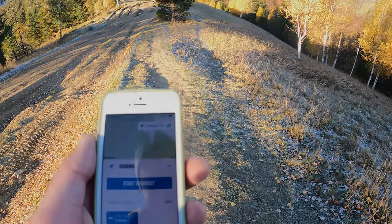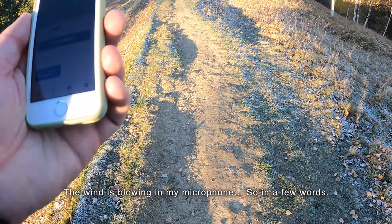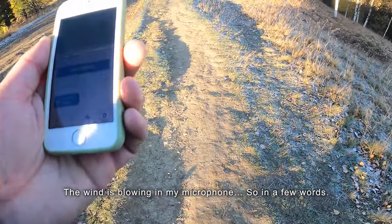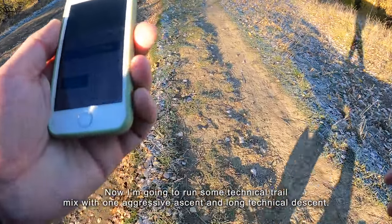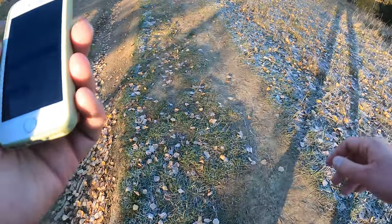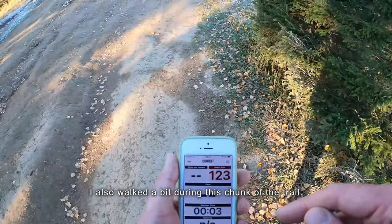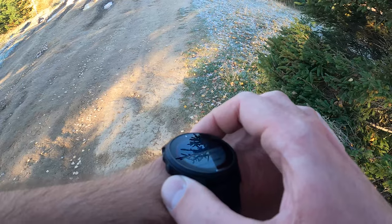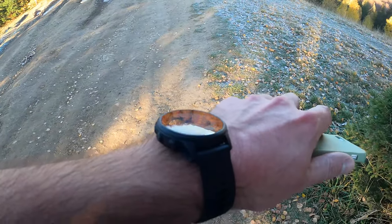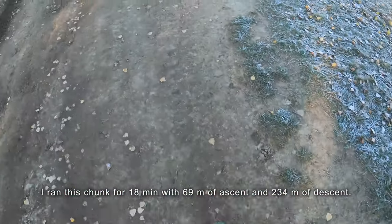Now I'm going to perform one more test — I'm going to do some descents, some ascents, and some sand bike, and record this for about five minutes. I'm not going to hold a smartphone in my hands this time because it's too difficult to run while holding two smartphones. Starting workout in the VAHO application — okay, it's already started. Let's move on.